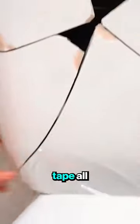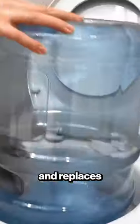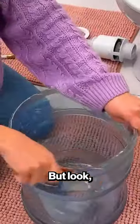First, she puts tape all around the toilet and comes in with a hammer to destroy it all. She pulls out the broken pieces and replaces them with a big plastic jar. But look, there's more to come.